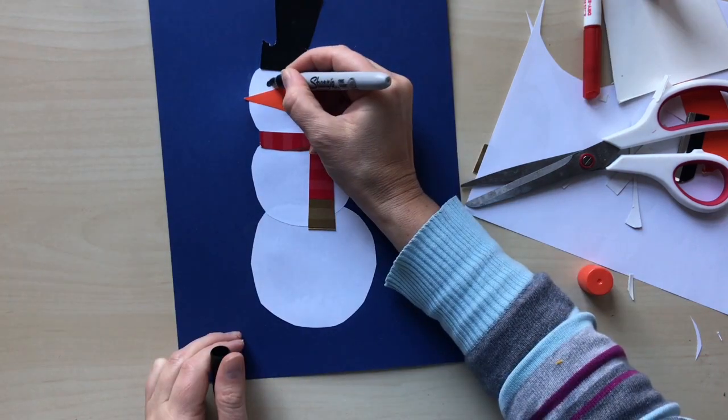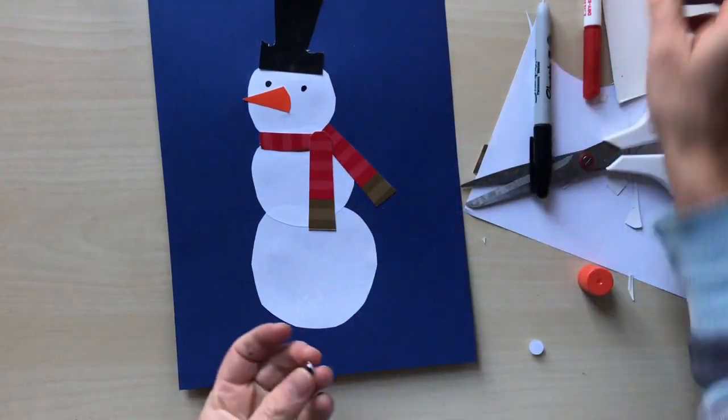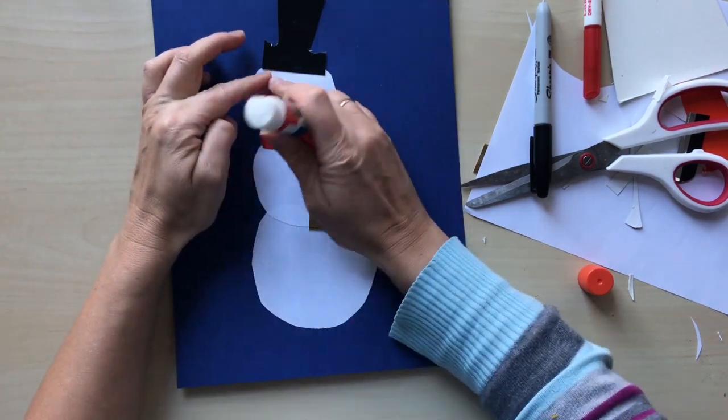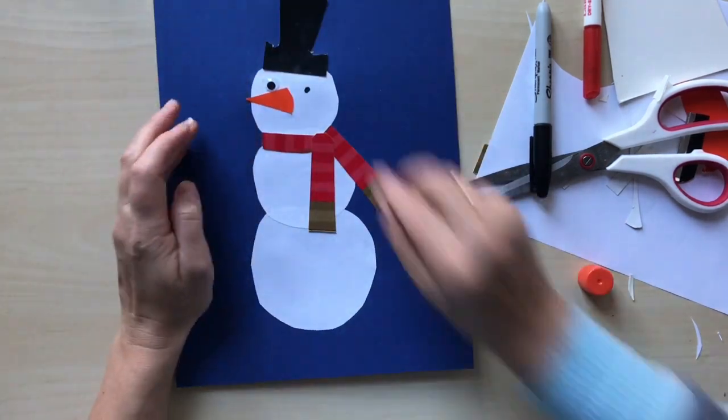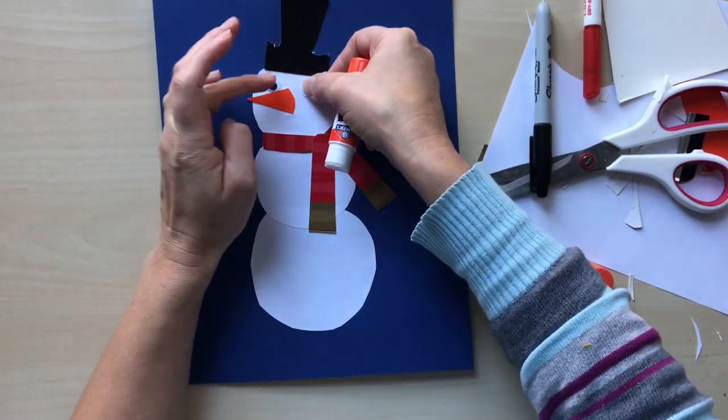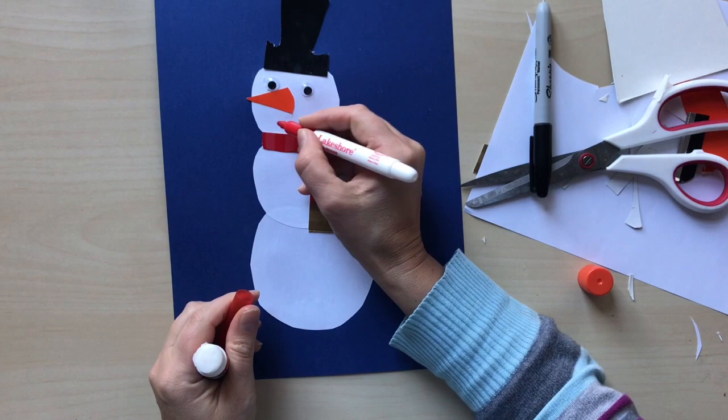Draw the eyes — I use wiggly eyes for craft. They have flat backs, so you can easily glue them onto any surface. But if you don't have them, you may put dots instead; it would be enough.